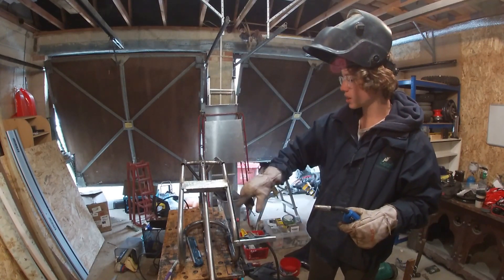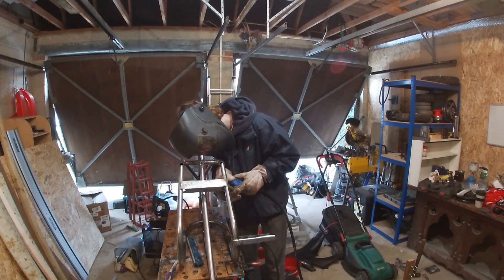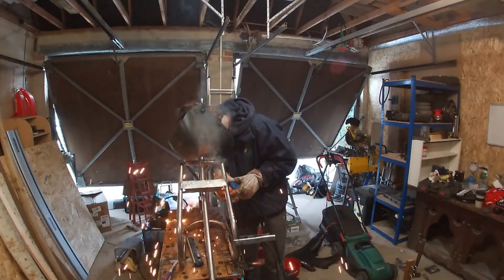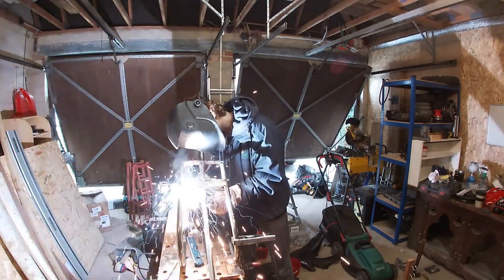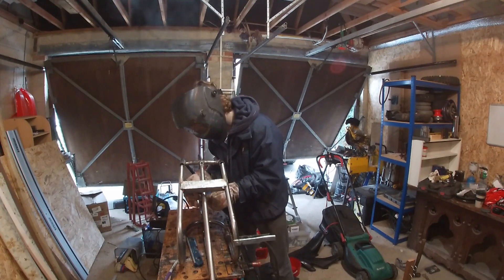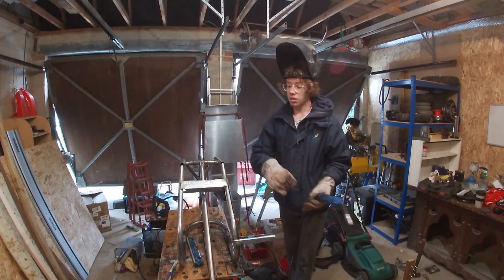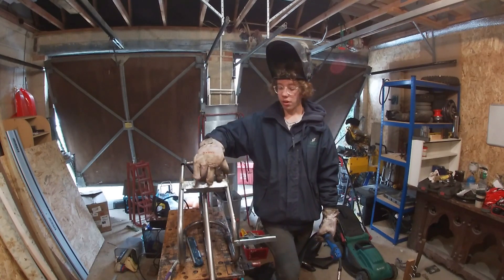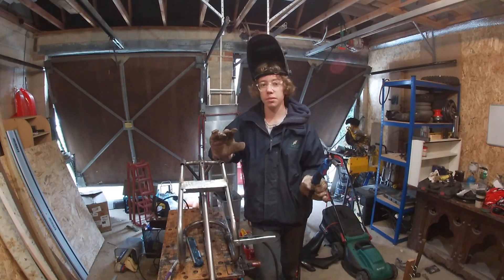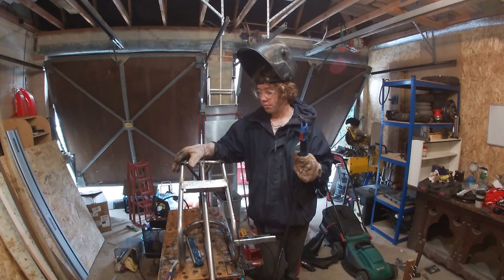I've got one tack done and we need to put a tack down here and down here. Founding tacks have been laid. So we're gonna reinforce this, and I'm gonna try and figure out how I'm gonna put on the swing arm, because that is the next step. It's all going to be tacked, so no permanent welds — so don't come after me in the comments.